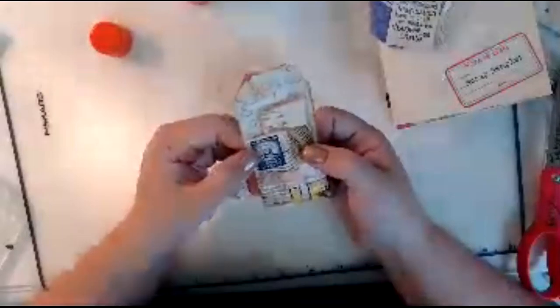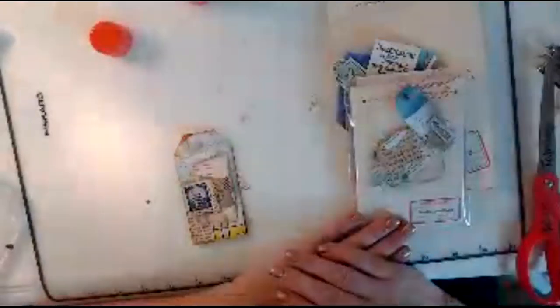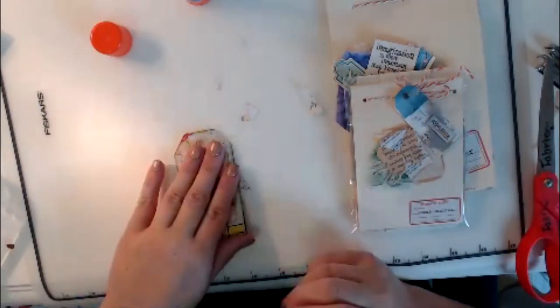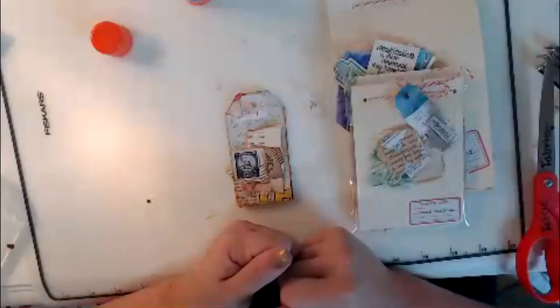Look, I can add that piece and we now have an amazing tag embellishment. I hope you like it, I hope it was useful, and I hope everybody has a great day. I hope you enjoy these little mini books — please make a few of these, and if you do, send me an email and let me know. I love to see pictures. Please give me a thumbs up and have a fantastic day everybody — thank you so much, bye bye!